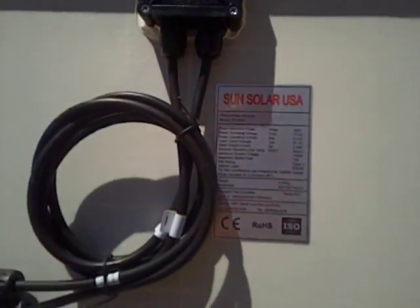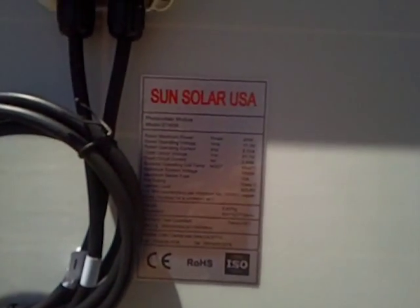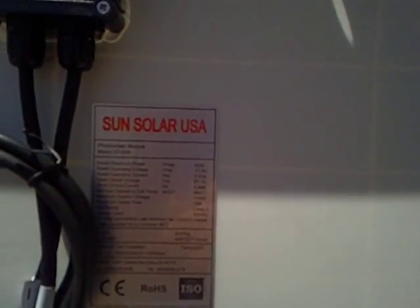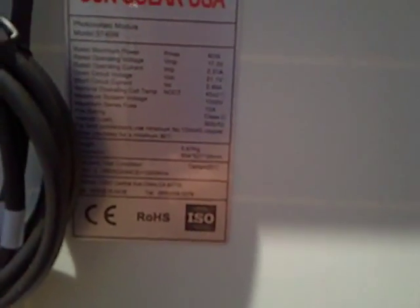Sun Solar USA. Maximum rated power 40 watts. Rated operating voltage 17.3, rated current 2.31. Open circuit voltage 21.1, and short circuit 2.49.